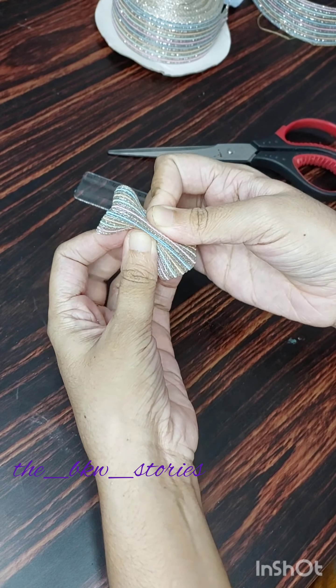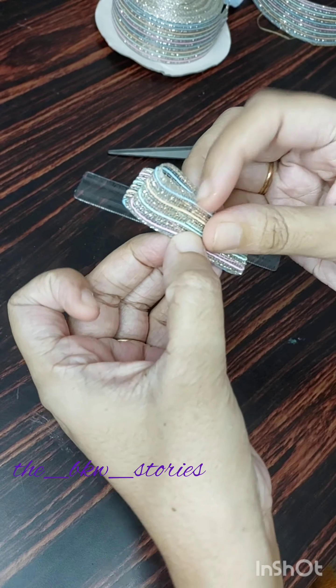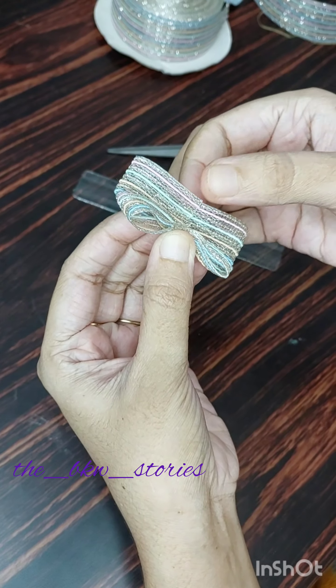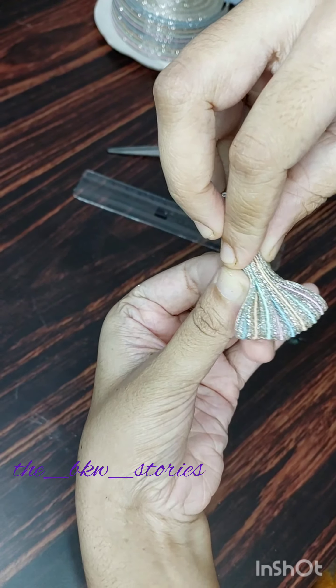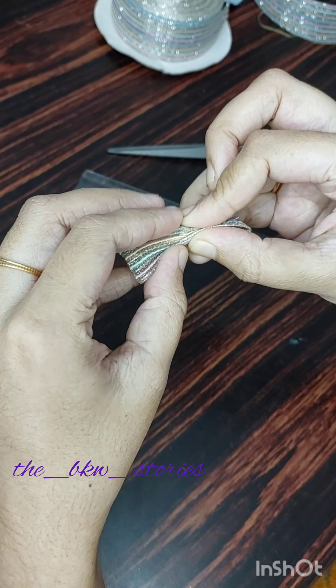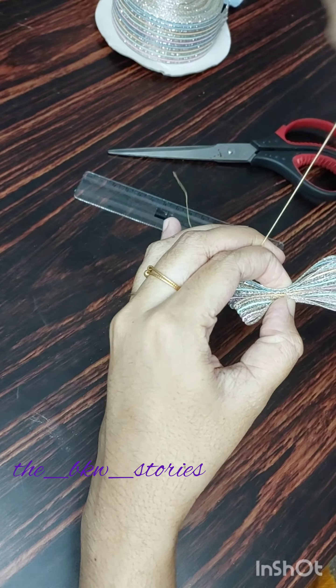Now we will start with the center portion. You will start with 4 inches. You will have a shape with a ribbon — a shape with 4cm. You will have a shape with a small ribbon. Now we have to put this shape and cut the length so the length is correct.